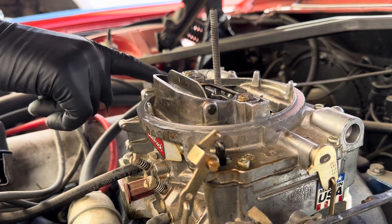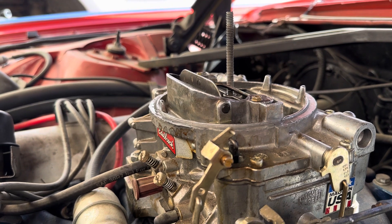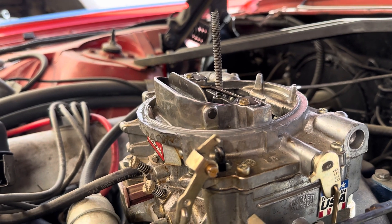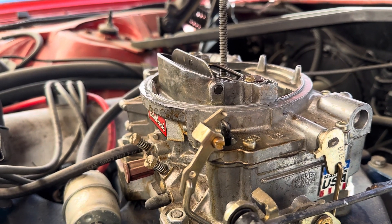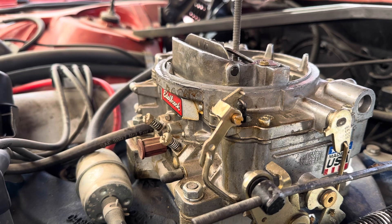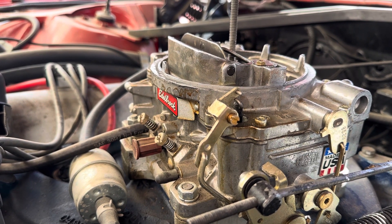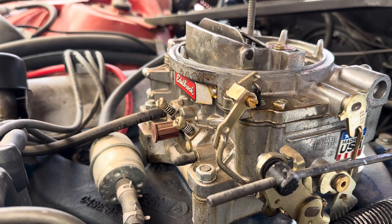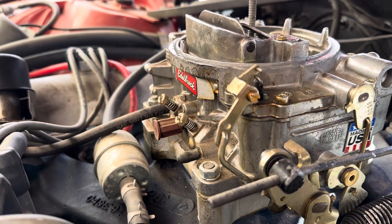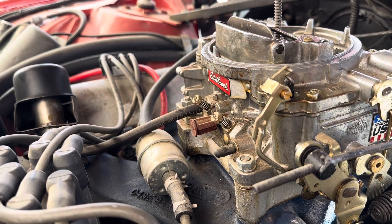There's brown residue everywhere — it's got old, degraded gas in it. Even with fresh gas added, it's loosening up all the trash. The whole fuel system needs to be gone through. The proper way is to disconnect it at both ends and run carb cleaner through non-stop until only clean carb cleaner comes out. Clean the fuel lines and hard lines too.